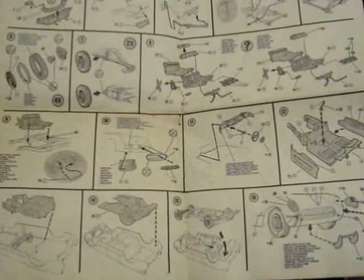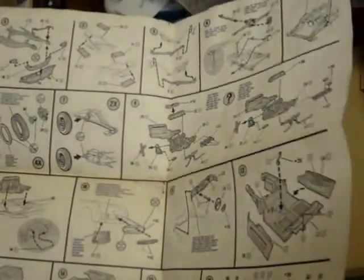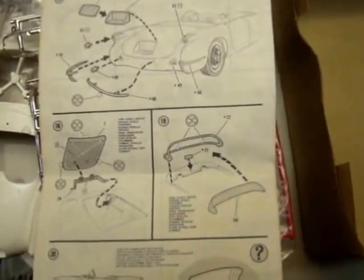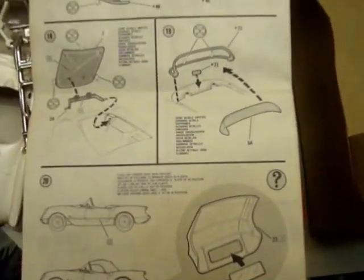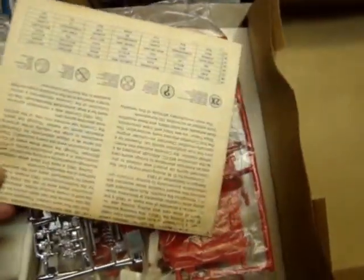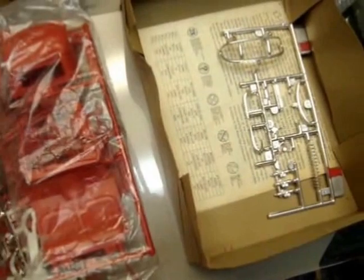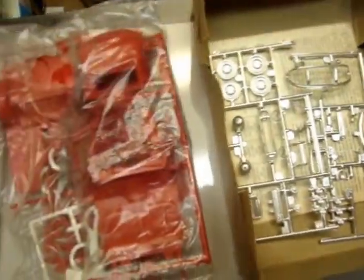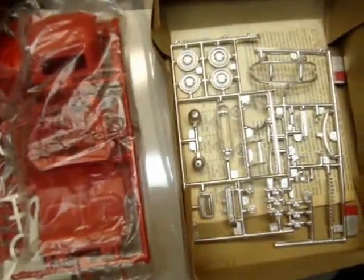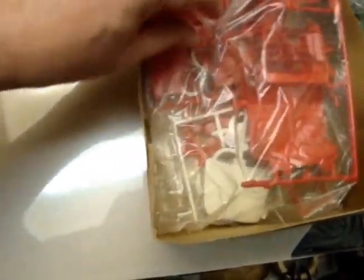Now this is not a curbside kit. I have not actually looked online to see if there are any reviews of this kit — I probably should have done that. As an older Monogram kit, they usually tried to keep the parts count fairly low, because back in those days they actually marketed them towards the younger community, as opposed to nowadays where the average kit seems to be 50 or 60 bucks and certainly not marketed towards 10 or 12 year olds.